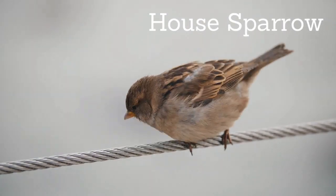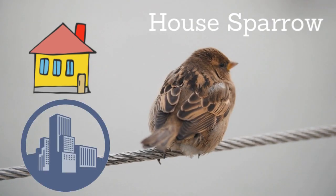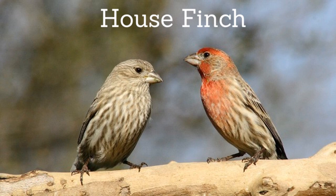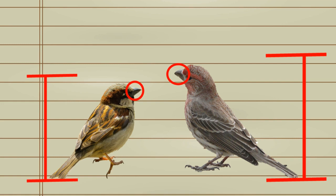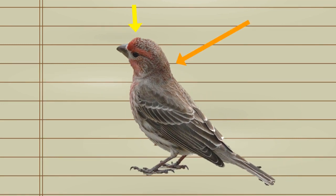The house sparrow — like their name suggests, these birds like to hang out near houses and in urban areas. There is also the house finch — they also like to hang out in urban areas. You'll notice these are bigger and have a thicker beak than our house sparrows. The males also sometimes have yellow, orange, or red on them, and they get these colors from the food that they eat.